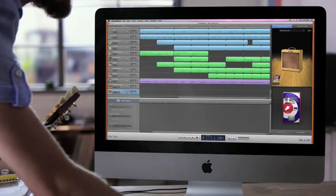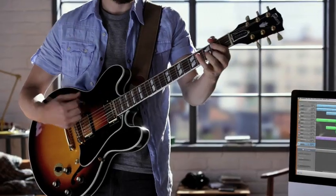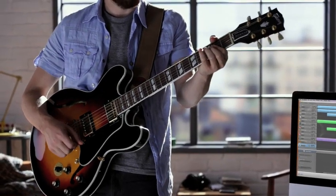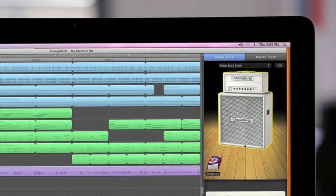Relive the British Invasion sound with the new Stadium Stack. Dial up the Large Tweed, perfect for country or southern rock.